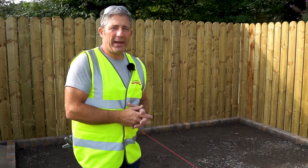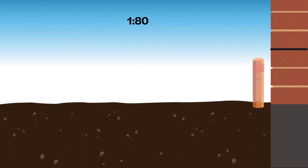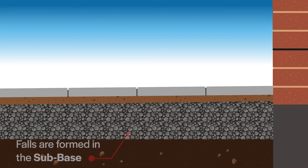Some people ask how we achieve the falls with the patio. For this patio we're using a 1 in 80 fall. We have 3.8 metres from A to B. We divide 80 into the 3.8, giving us a 47.5 millimetre drop from one end to the other. This fall should be created in the sub-base, not the laying course.